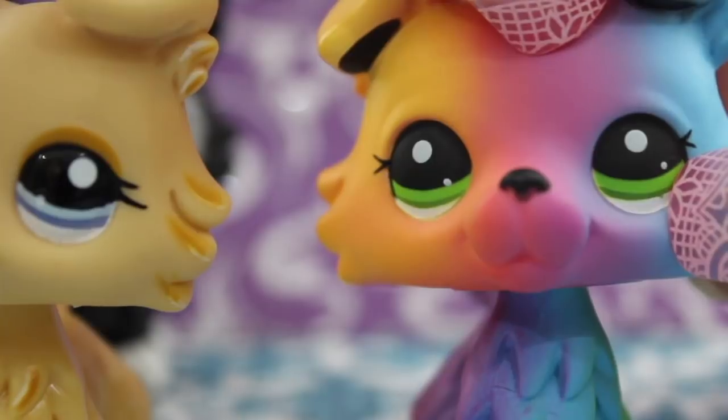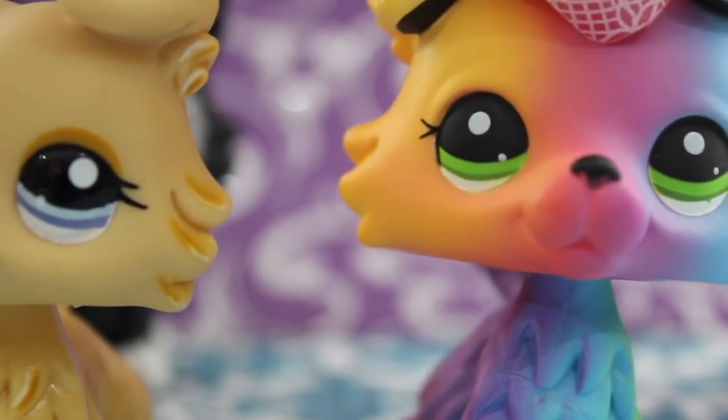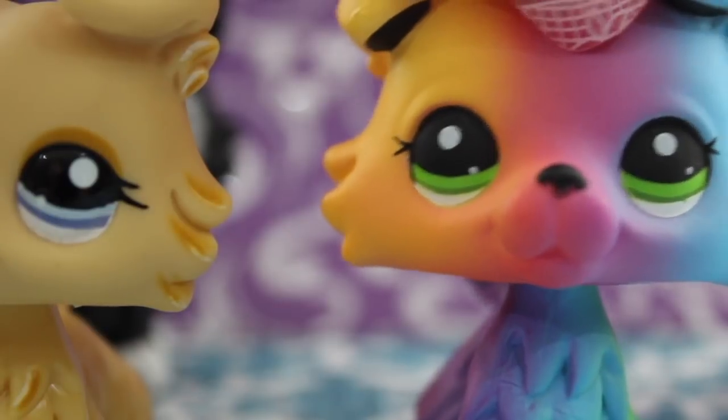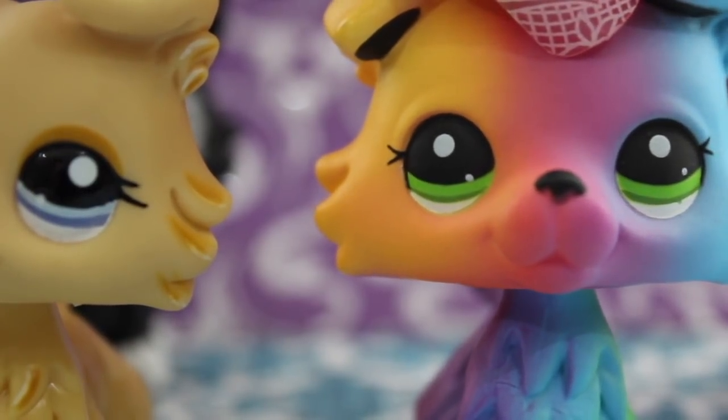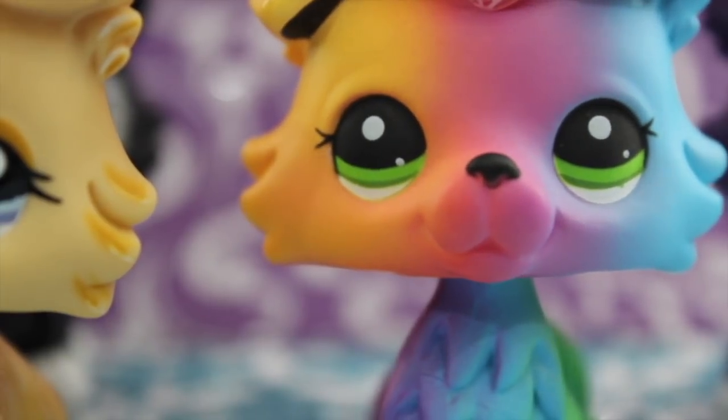Also, this little white dot is higher up in the collie's left eye. In the collie's right eye, the dot comes in contact with the green stripe, whereas it is not in the left eye. I know it's pretty hard to tell, so I'm sorry. I'm being really picky.